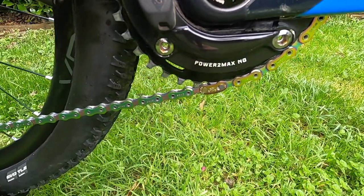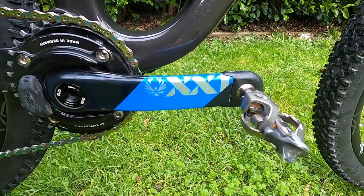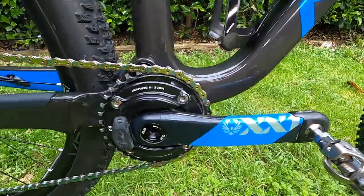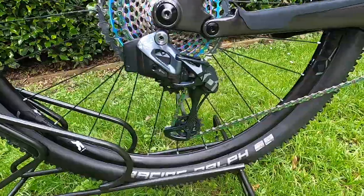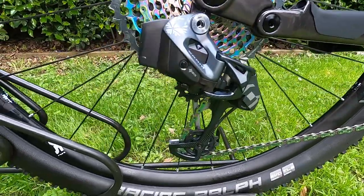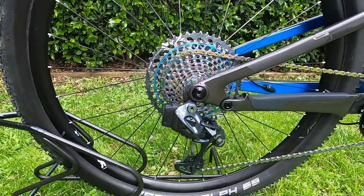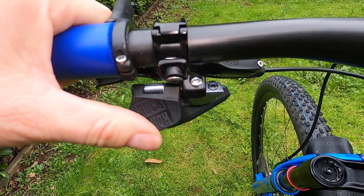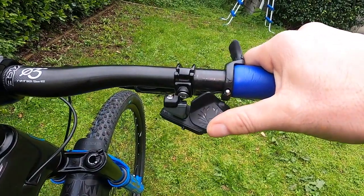There's a 34 oval chain ring with a Power2Max NG power meter, XX1 cranks, and XDR pedals. On the rear we've got XX1 Eagle with the cassette — nice rainbow colouring there.